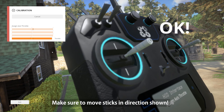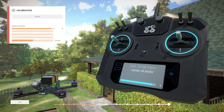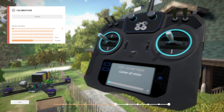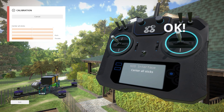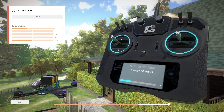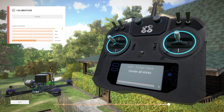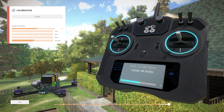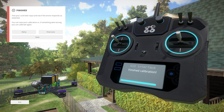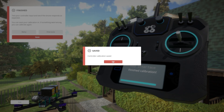Assign axis throttle — so this would be throttle. Center all sticks. Assign axis pitch — so this is pitch. Center all sticks. This is a pretty cool little calibration. The last one should be yaw — here's yaw. Center all sticks. It's not centered... there we go. So now we're in business. It looks like it does work, so let's save it and exit.